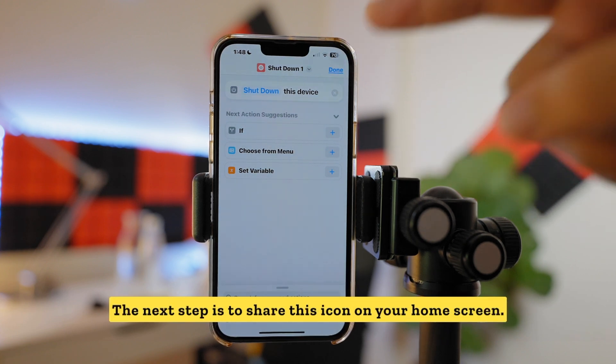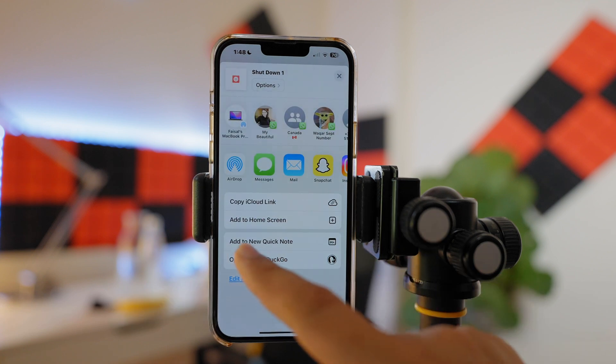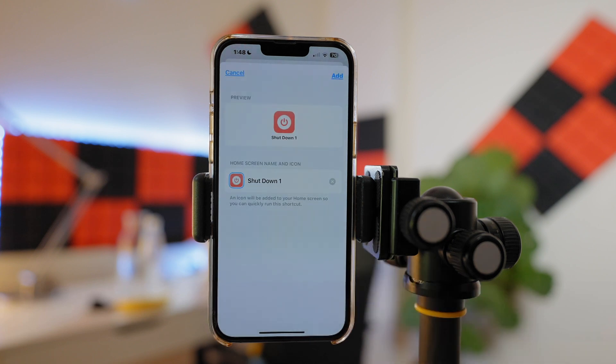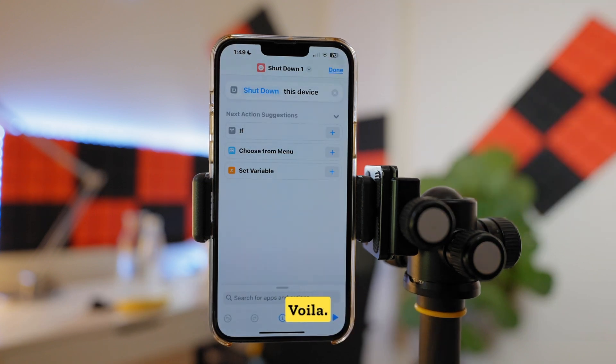The next step is to share this icon to your home screen. Tap on the Share button, swipe down, and select Add to Home Screen. Rename it if you like, then tap Add. That's it — voila!